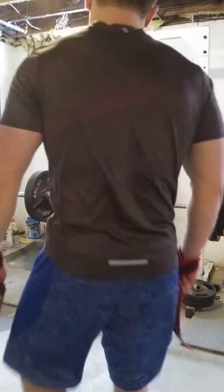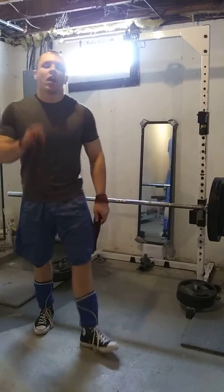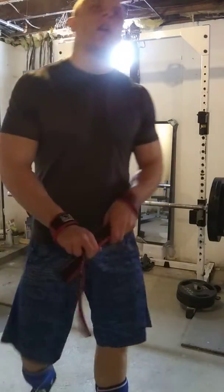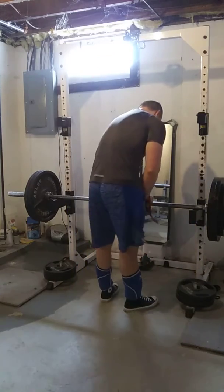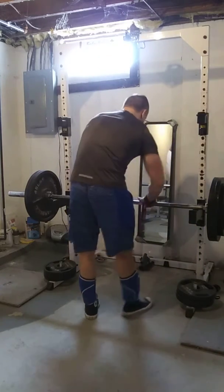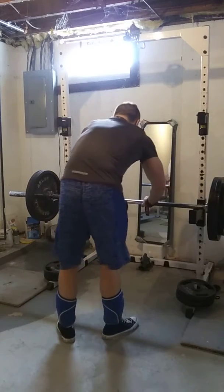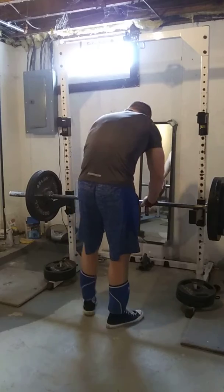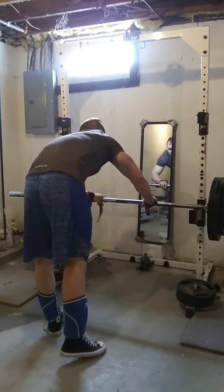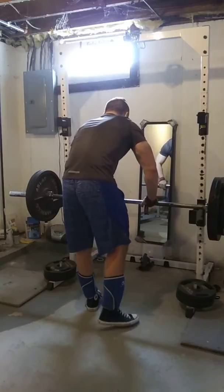Now we're going to try out three by six with the Romanian deadlifts — 350 pounds. We're really working on improving these, three sets of six. Using straps so that we can focus on our posterior chain without the grip being the limiting factor.